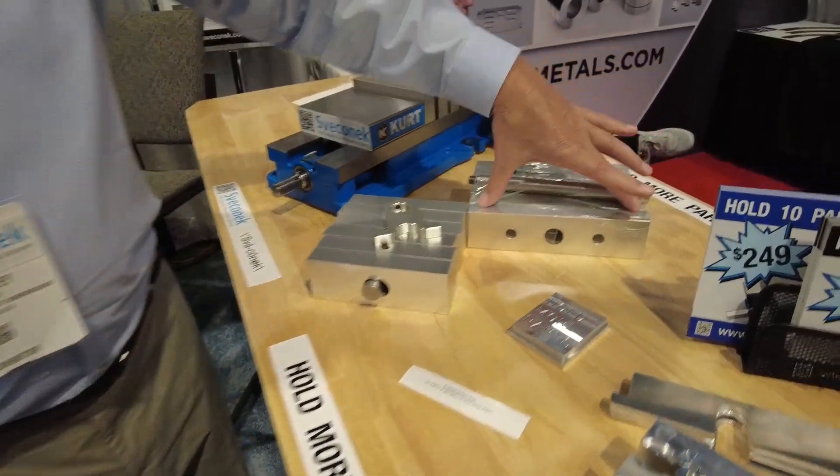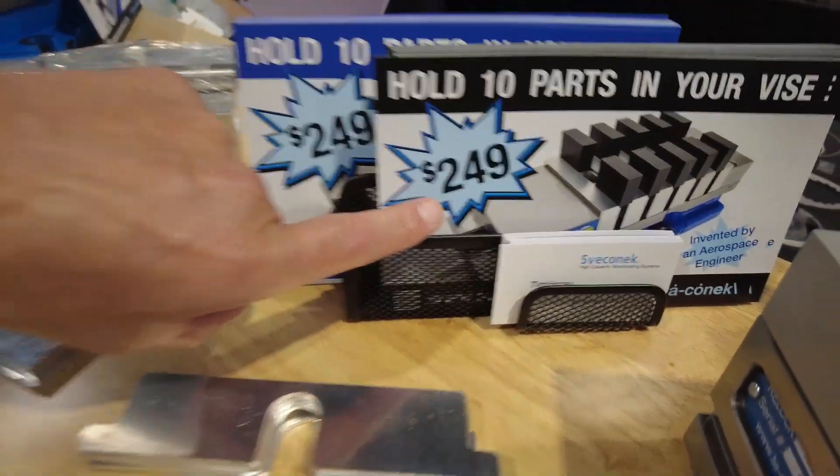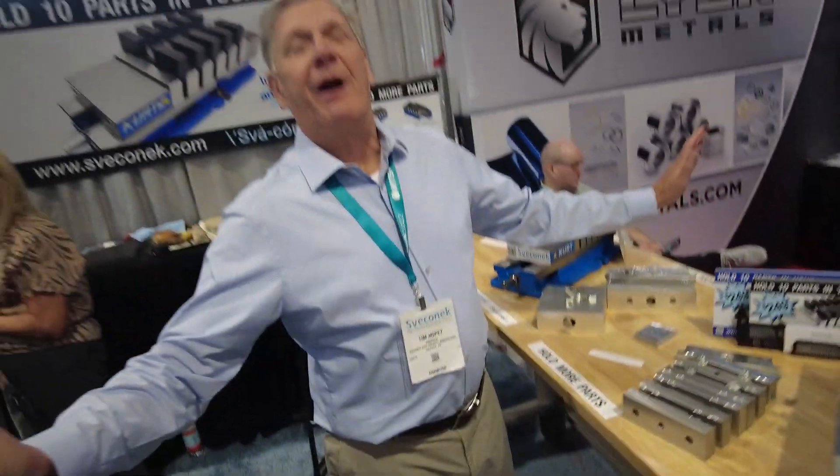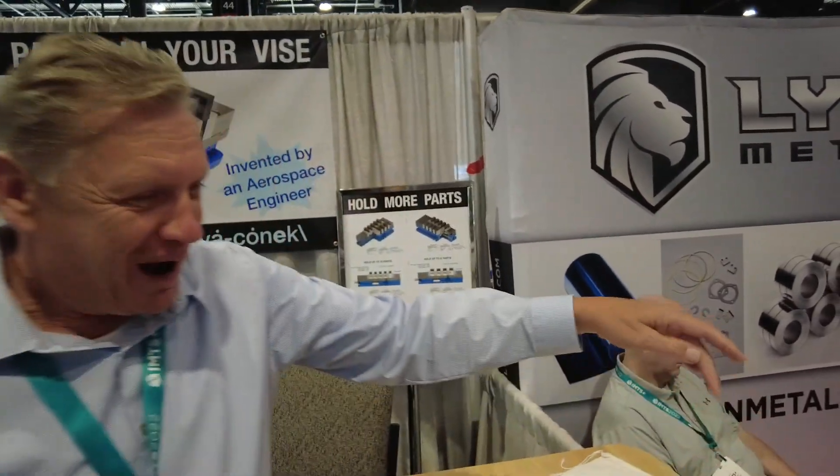Fourth: 6061 aluminum, two inches high — carve some pockets, use them for one job, then carve another set for the next. Fifth: 6061 aluminum, eight inches wide. And where are you going to hold 10 parts for $249? Look at that price — it's a bargain!